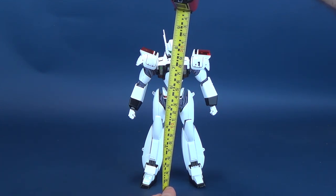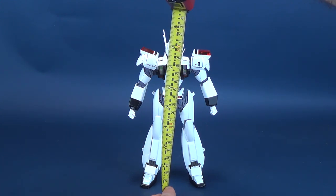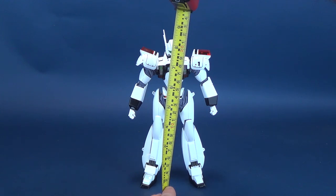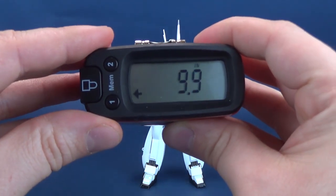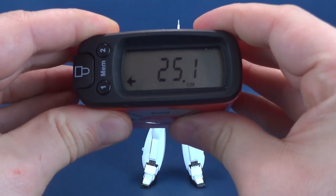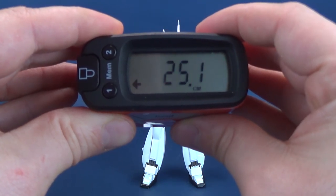I'm taking the tape measure way past the head, all the way to the very top of the highest antenna, as that's the highest point of the figure. According to my trusty tape measure, the very top of the Ingram Unit 1 stands 9.9 inches in height, which in centimeters works out to be 25.1 — so a little over 25 centimeters tall.